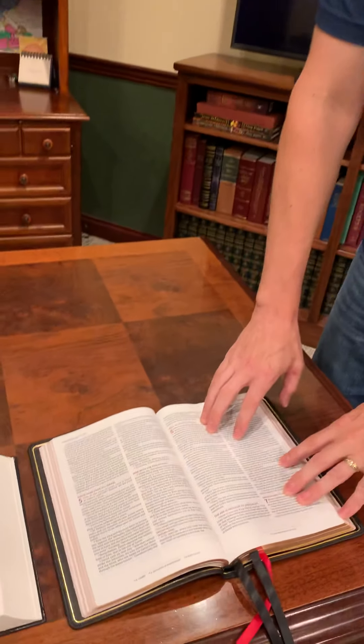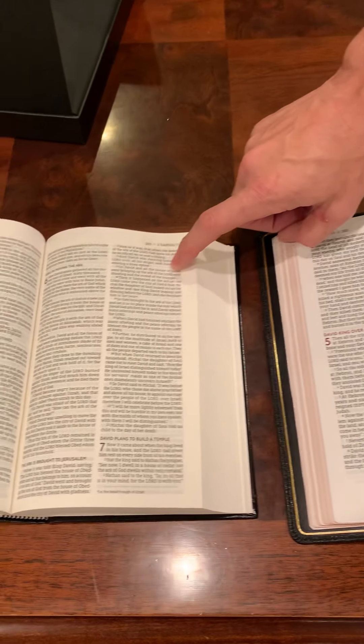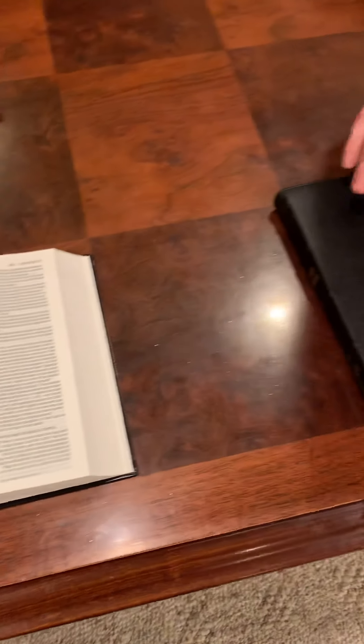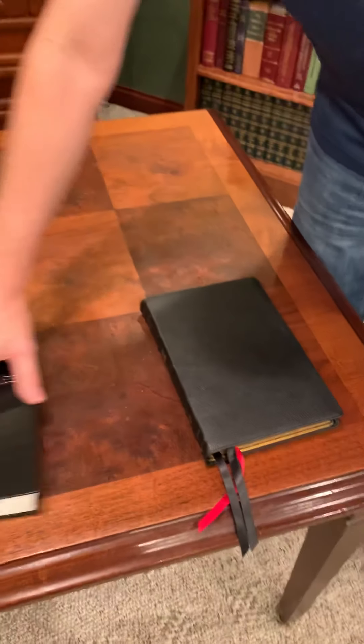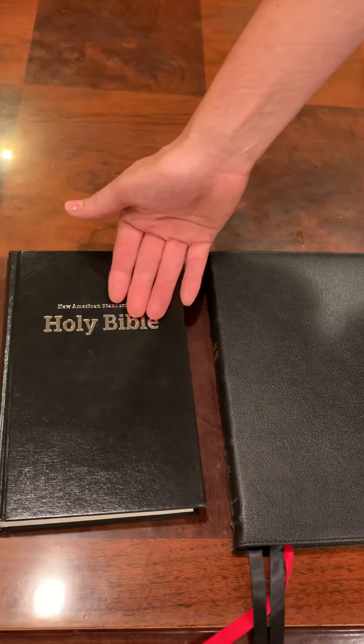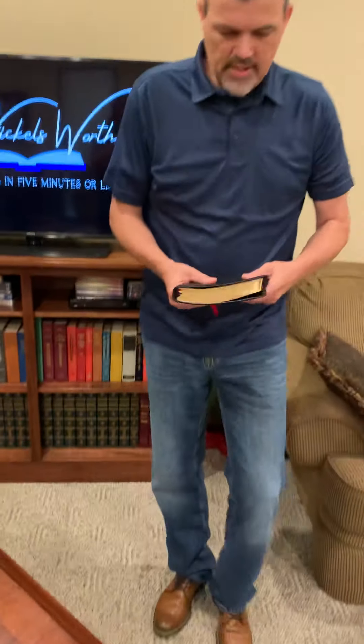It's just a really neat setup. Zondervan, this was a great idea. So for those of you that love this Bible, for about $13 you can get one of these and it'll line up for you. I dig this thing and I really like this idea. You have two companions that work closely together — one to sit in the church, one to sit in your pulpit. And this thing is easy to hold.